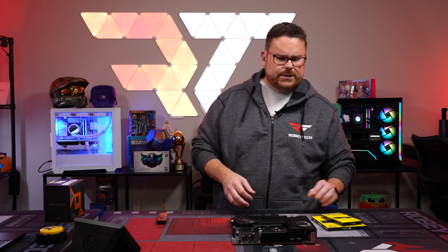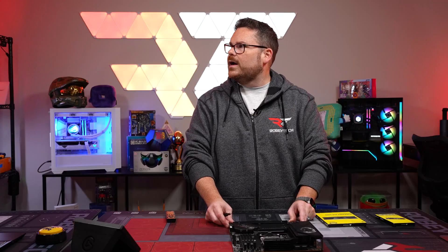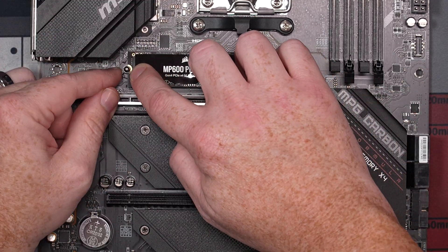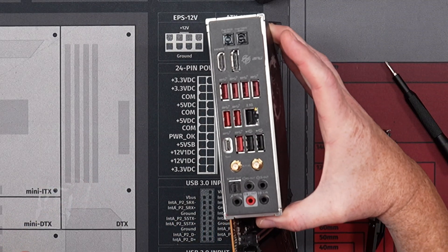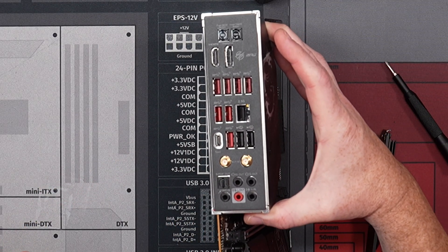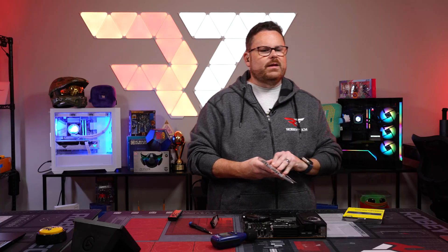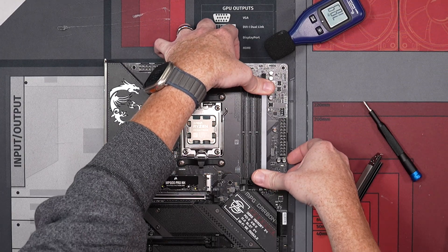Let's start by putting our CPU in — we like to zoom way in for that. Then we go ahead and put our M.2 in. The MSI B650 Carbon has a ton of M.2 slots, and there are a lot of inputs on the back — great for content creators. Really beefy board.